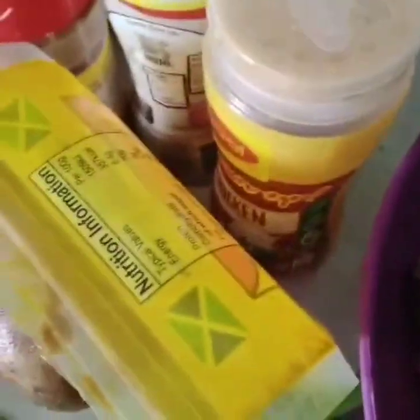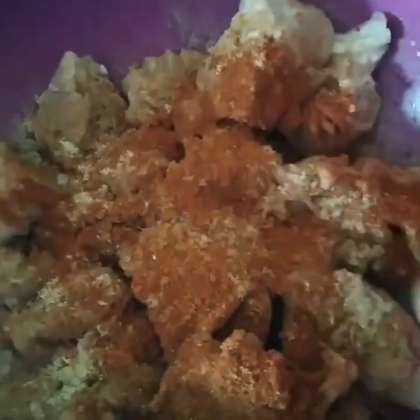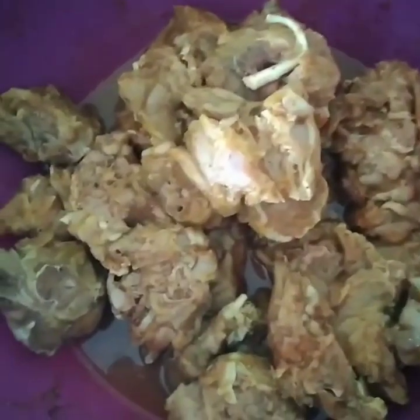Alright guys, see the turkey necks here — well cleaned, washed up and ready for seasoning. See the seasonings there. Alright, they are now well seasoned up. I put them in to marinate and then get them ready. See them nice and seasoned up guys.